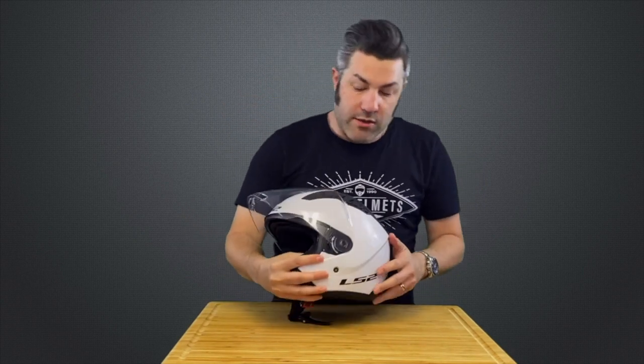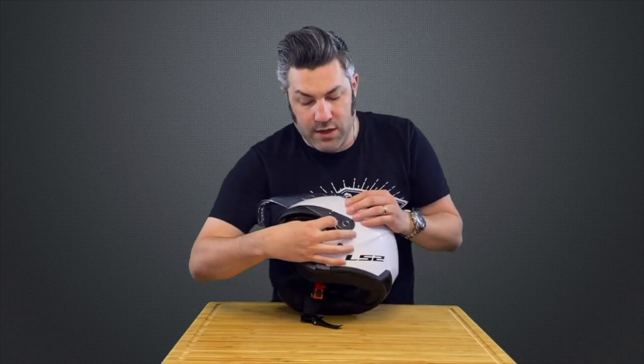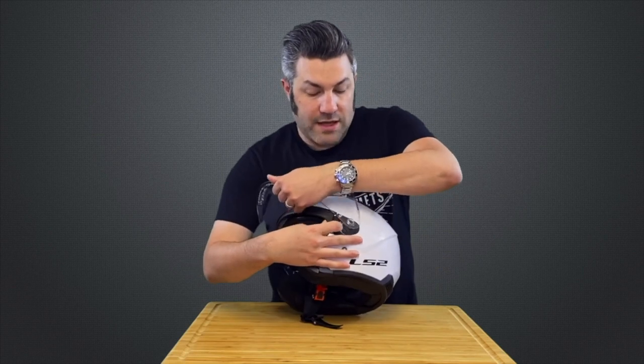From there, we go to the other side of the helmet, and we're going to pull on that same type of lever. Pull towards the front of the helmet, pull up on that shield, and look how easily it pops right off of that helmet.